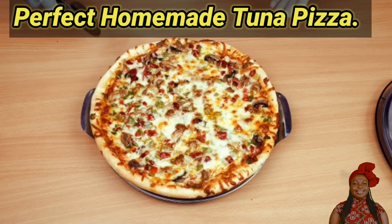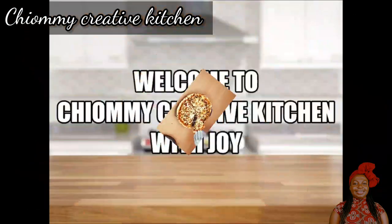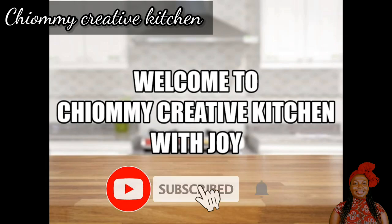Do you want to know how I make this very perfect homemade tuna pizza? It is cheesy, yummy, and crispy. Just stay tuned! Hello lovely viewers, welcome to Chomi Creative Kitchen with Joy. If you are new here, I would love you to subscribe to my channel. You're welcome!